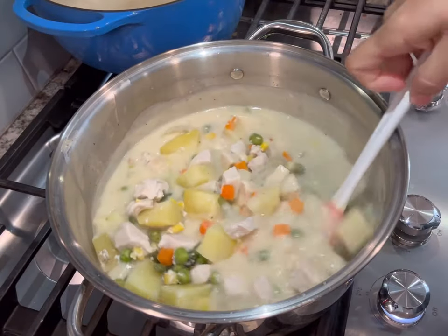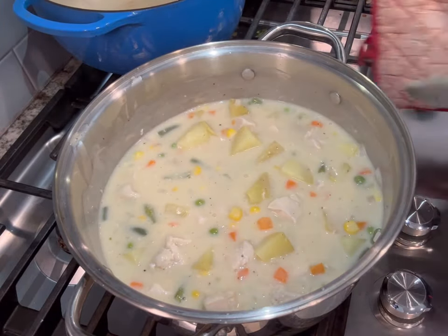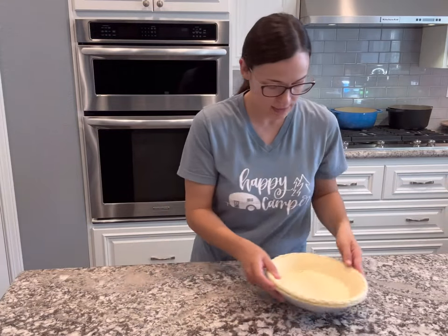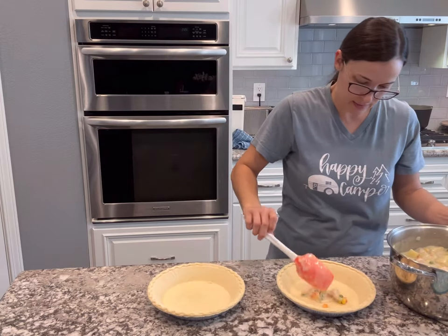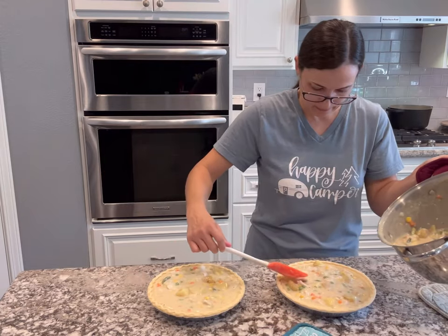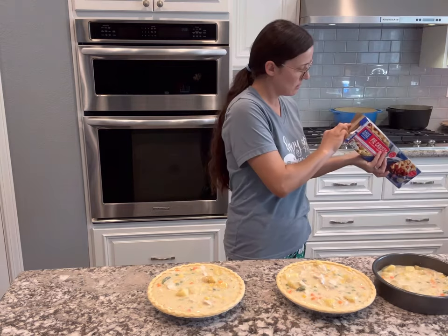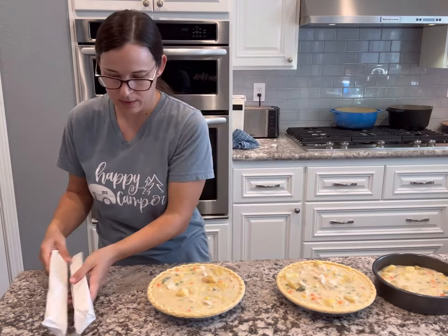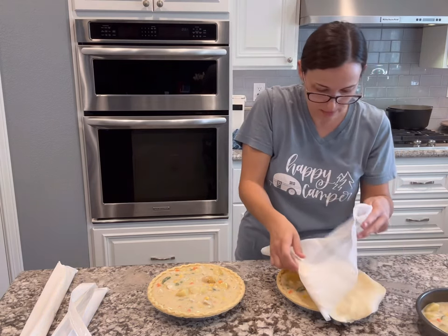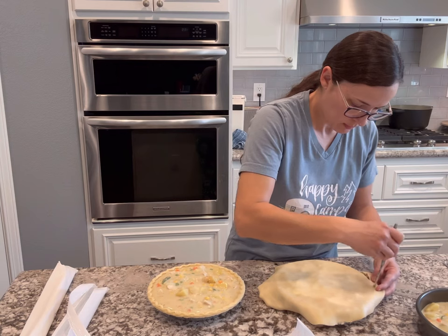After I get it all stirred up I'm going to set that aside and prepare my crusts. I like to pull them out of the refrigerator just a few minutes before I fill them. If you're making the pie crust from scratch, go ahead and do that now. I find that the already-made pie crusts from the freezer section are actually really good — they come in a double set, so it's perfect for this recipe. I usually have extra filling left over, and I'm going to use the excess dough to make a crust for the top of a third pot pie, so I actually get three full dinners out of this recipe.